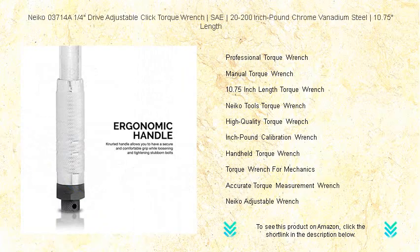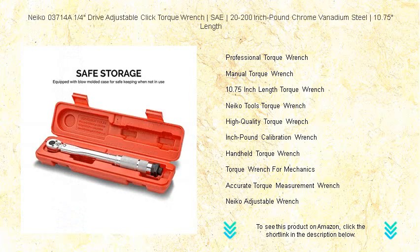Whether you're a professional mechanic or a dedicated DIYer, the Niko 03714A is engineered to deliver consistent performance job after job. Your search for fast, precise, and reliable torque control ends here.